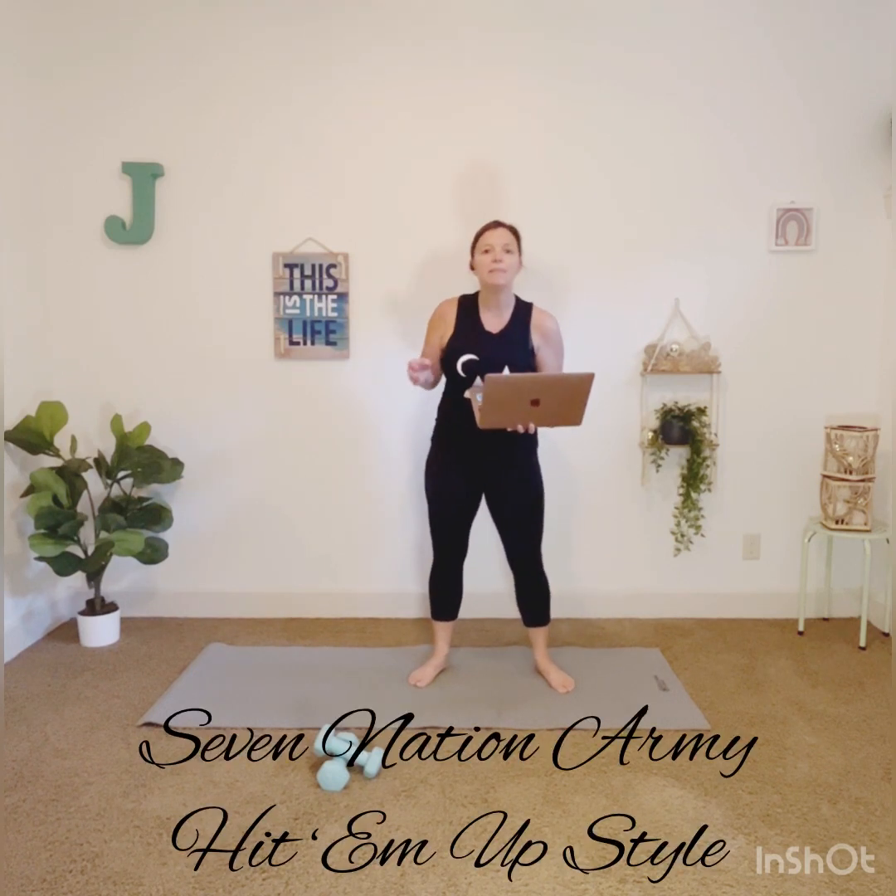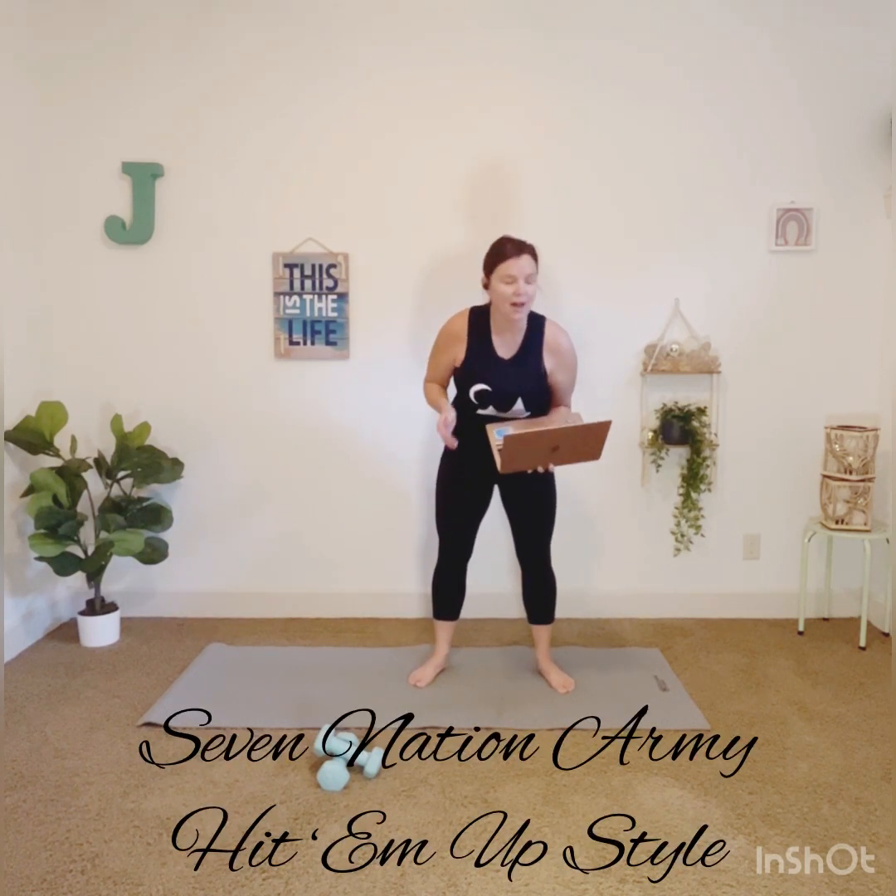Notice I don't have a bar today — all I have are my weights and a mat. The reason for that is we are going to be doing upper body first, and then we're going to make our way down. The two songs I have for you today: Seven Nation Army by The White Stripes — you've got to load that one up.